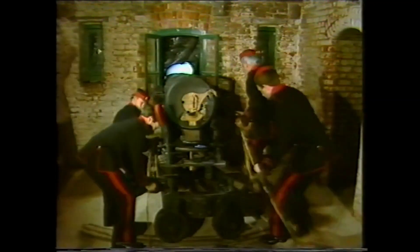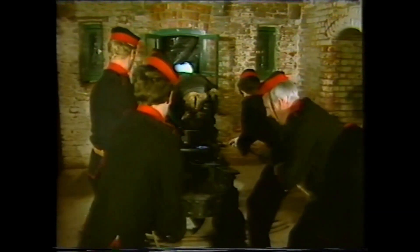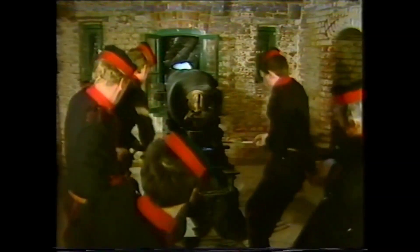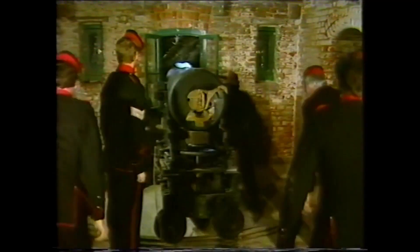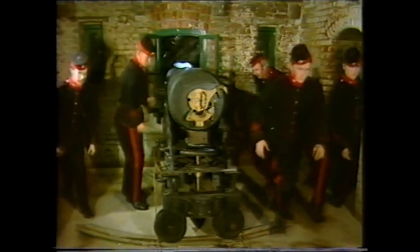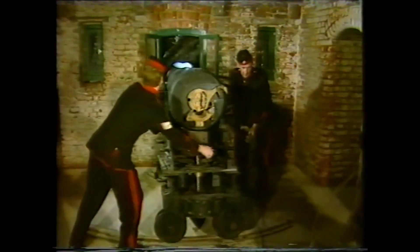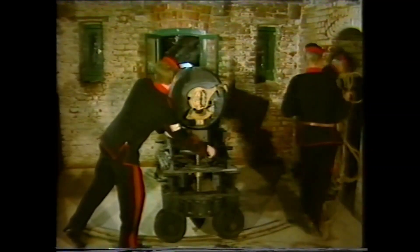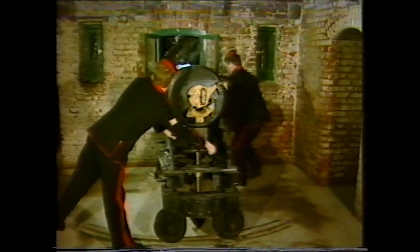The tackles are attached and the gun is pulled back up its platform and returned to stores. The barrel is set at four degrees depression. The tampion is replaced to prevent vent moisture lodging in the barrel.